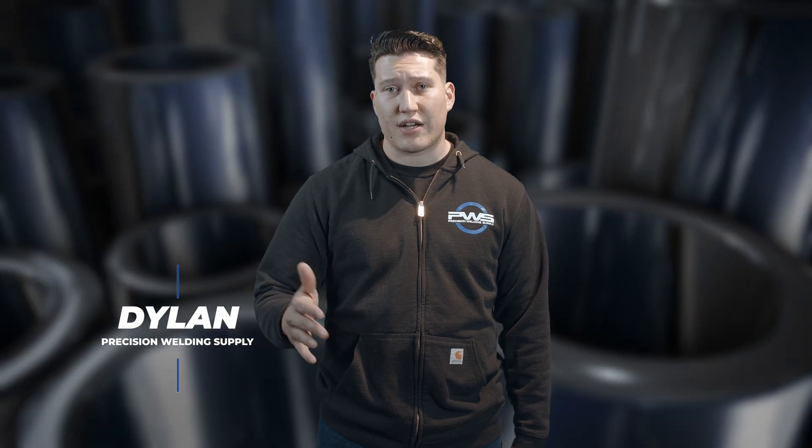Hey guys, this is Dylan from PWS. Today we're going to go over your Saks 200 power supply, take a look at some of the hardware features of the machine, and also setting it up.